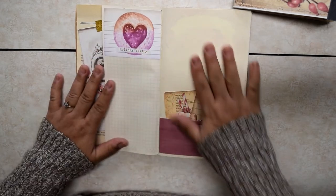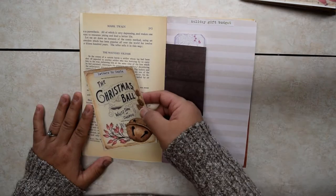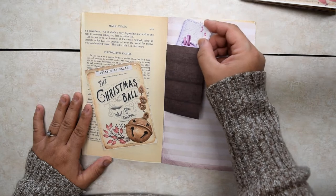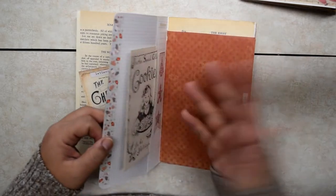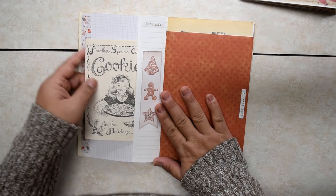Holiday baking, so you can list what you want to have and put your recipe cards in here. A little cup of cheer — maybe you want to make some cocoa. Here is a letter to Santa, so you can tuck in a little letter into this pocket. A little half sheet with another tag tucked in. Holiday gift budget so you can plan ahead — homemade — and I tucked a little old vintage recipe book in here.